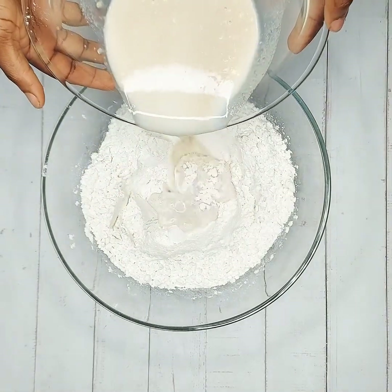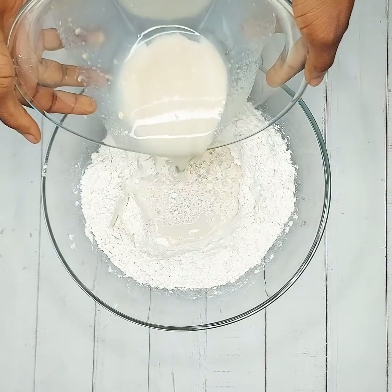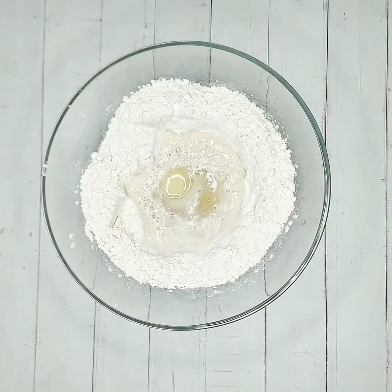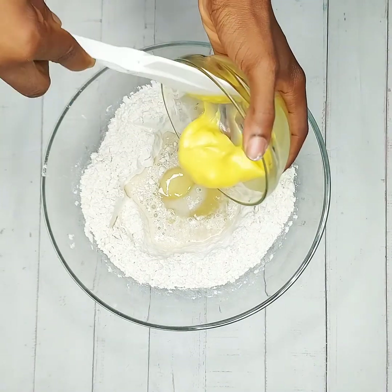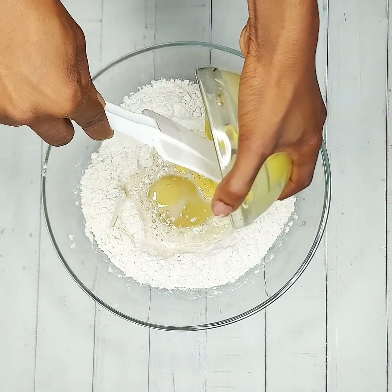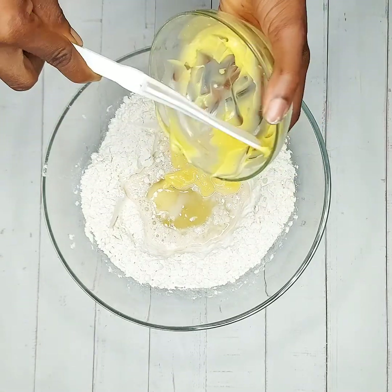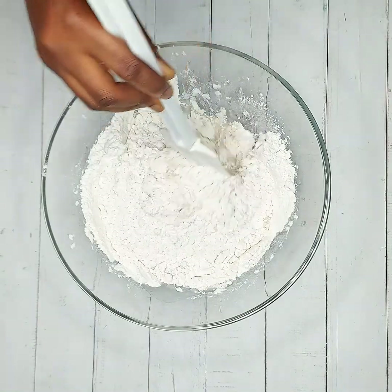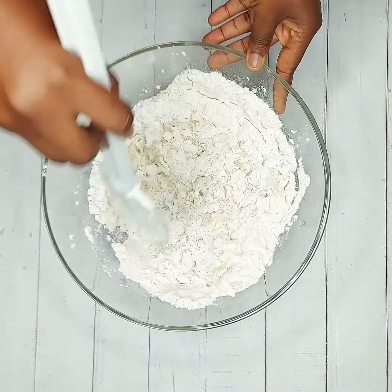Transfer the wet ingredients and add your egg alongside butter. Gently combine the ingredients together, making sure the flour absorbs the liquid completely.